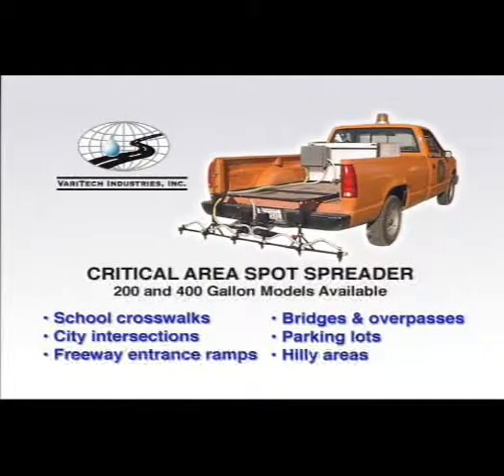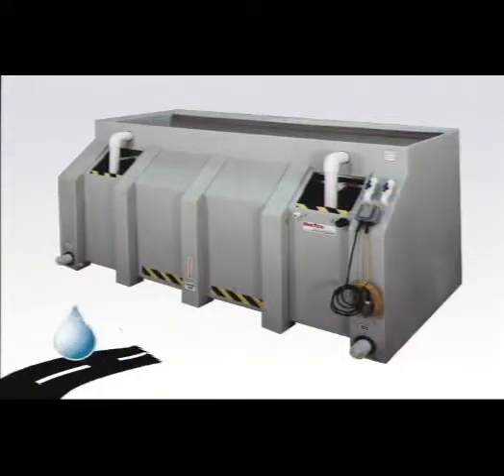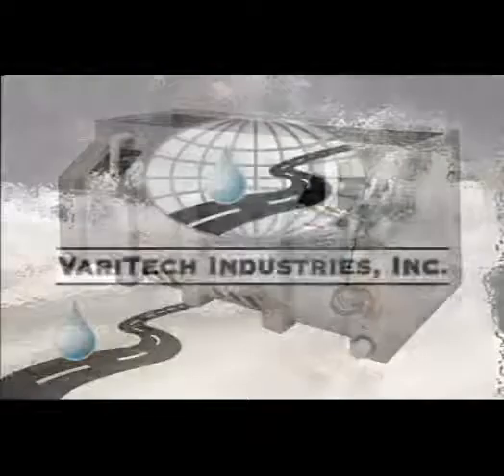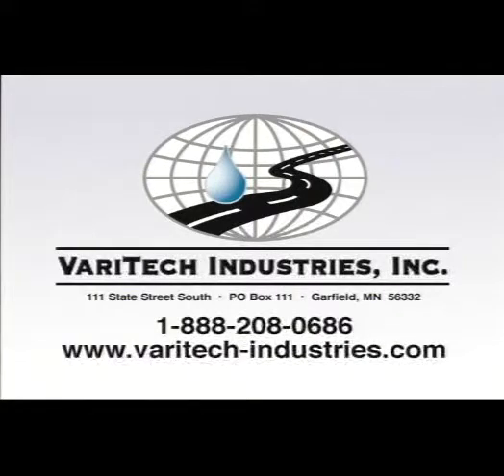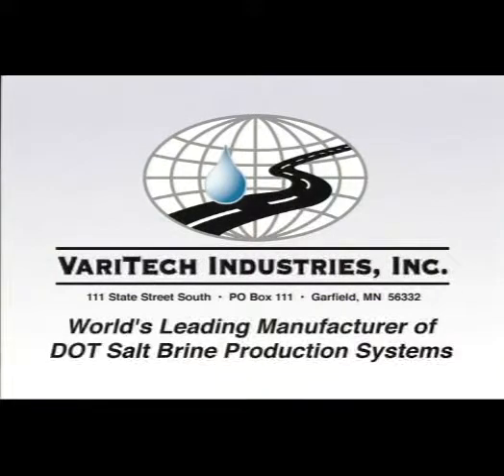While your larger trucks are pre-wetting the main roads, you can now effectively provide the best possible service to critical areas with Veritech's Critical Area Spot Spreader. For more information on these and other snow and ice control products, contact Veritech Industries, Incorporated of Garfield, Minnesota. Call toll-free at 888-208-0686 or visit our website. Veritech — the world's leading manufacturer of salt brine production systems.